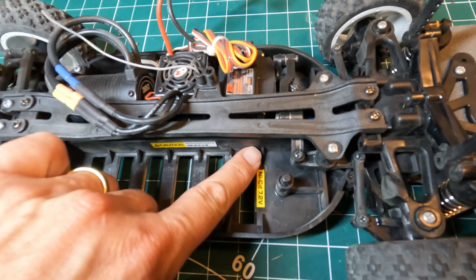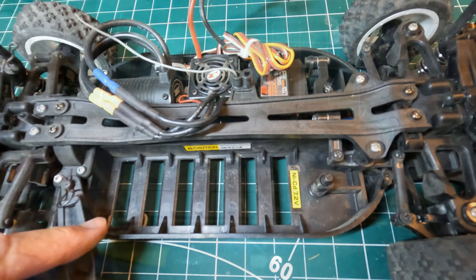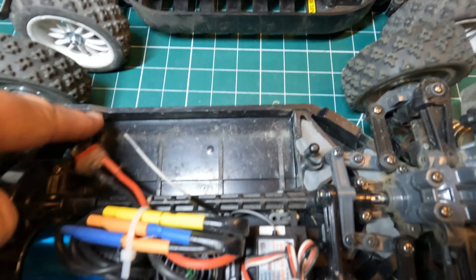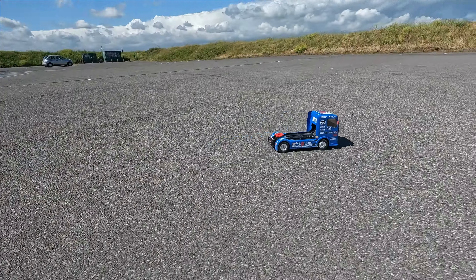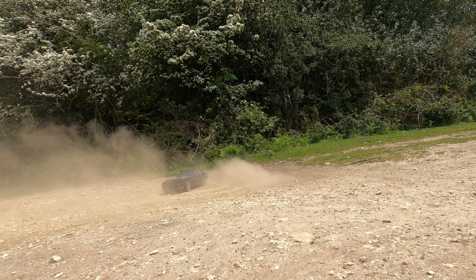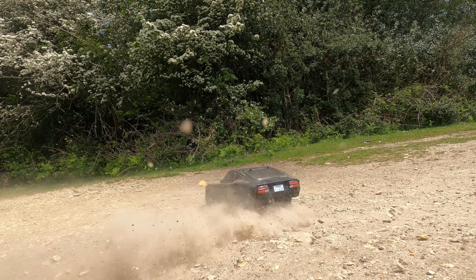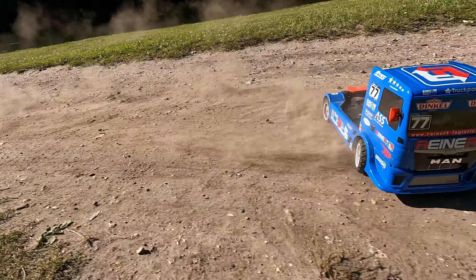The TT-01's battery compartment has mouldings which means you can only really use a round-edge battery pack. The TT-02 battery compartment lets you use square-edge batteries like LiPos. In a nutshell, the TT-01 is really an on-road chassis with nice precise steering. The TT-02 on the other hand is a bit better off-road and easier to maintain. If you want more detailed information on TT-01 versus TT-02, Mark Bryan did a good video a while back.